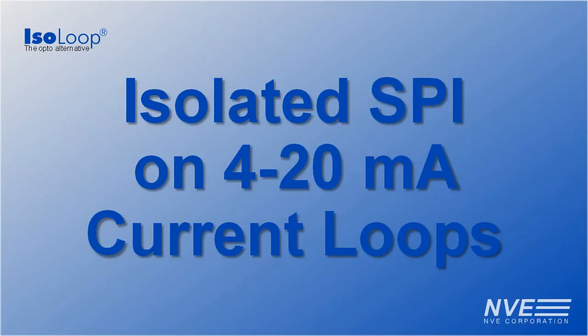Hello. Today we're demonstrating the new IL-017 Ultra Low Power Isolator in a Current Loop to SPI interface.